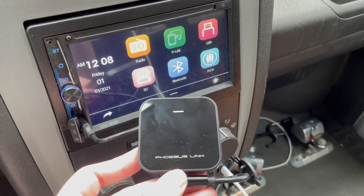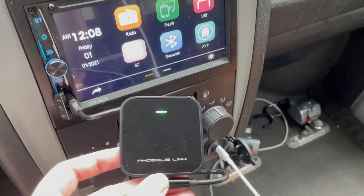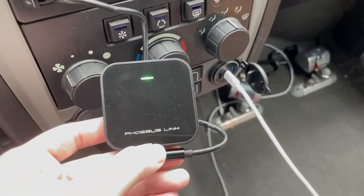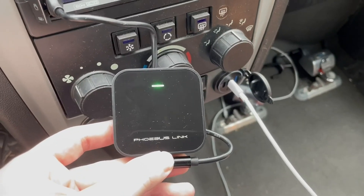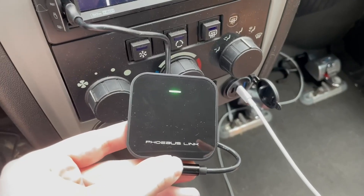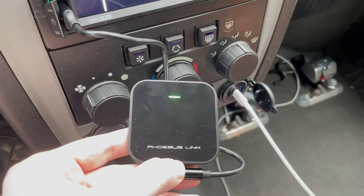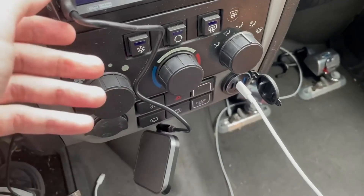Here is the Phobos Link Apple CarPlay wireless adapter. The adapter plugs into the USB spot on my car radio, and when it's connected to my phone through the settings, it should display on the screen.